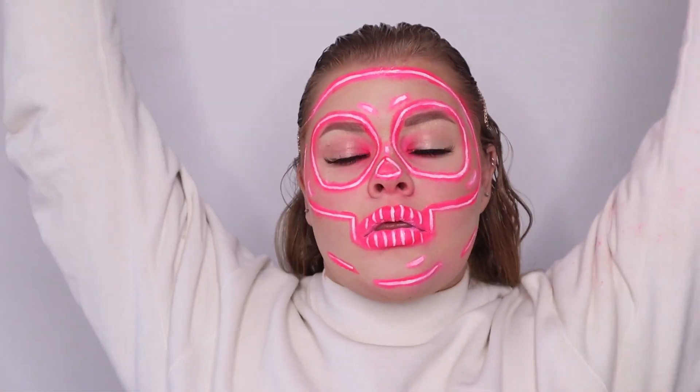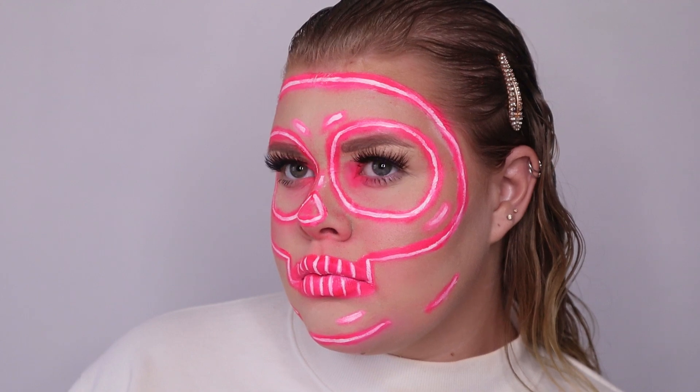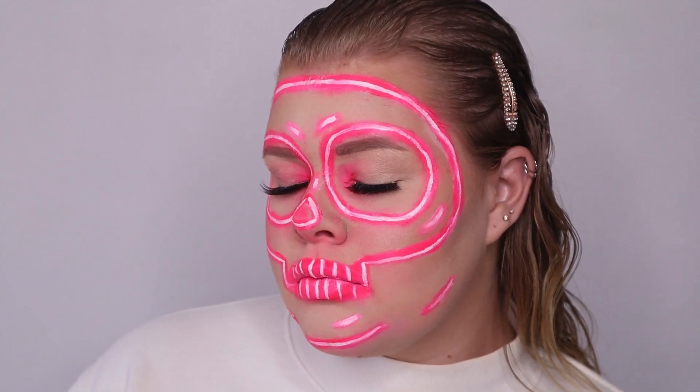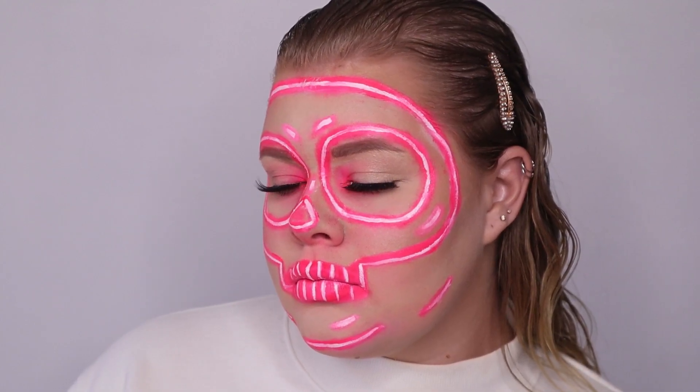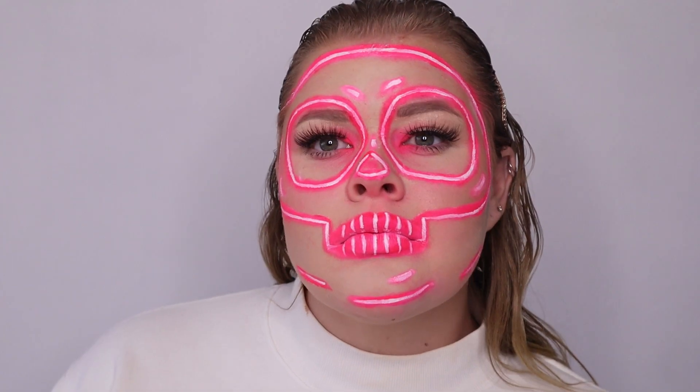Our look is done and I'm so, so happy with how it turned out. I just almost died! Thank you so much for watching — please like and subscribe and share this with as many people as you know.